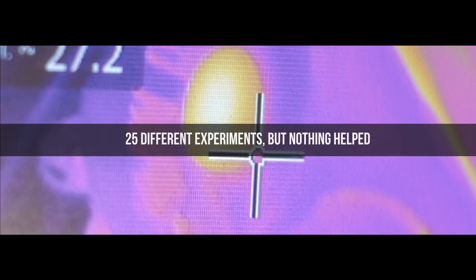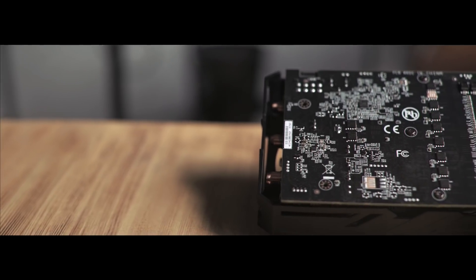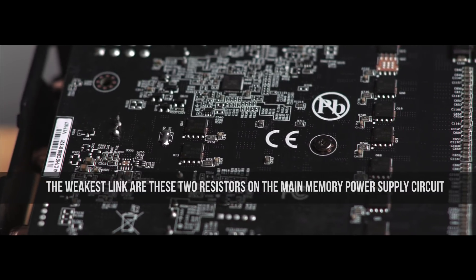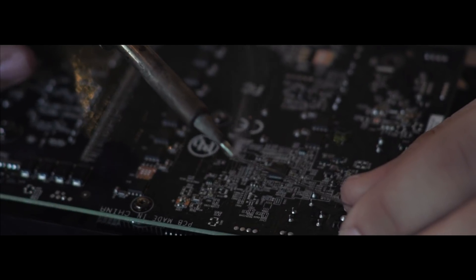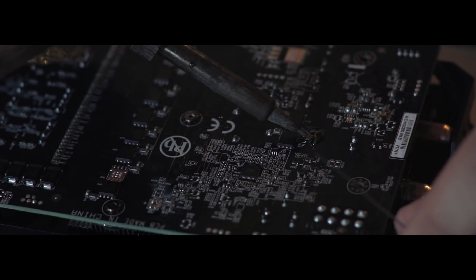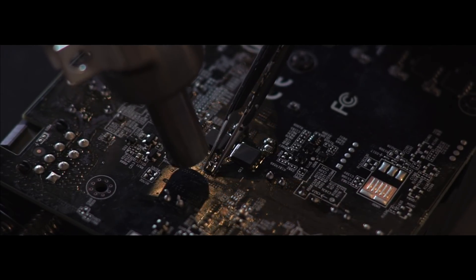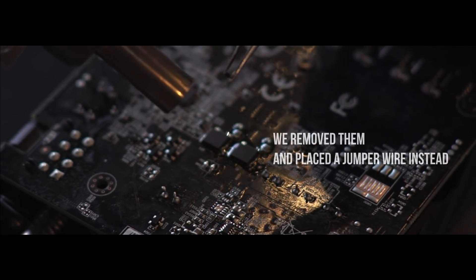We have conducted roughly 25 different experiments, but nothing helped — until eventually we found a solution to the problem. Apparently, the weakest links are those two resistors on the main memory power supply circuit. The manufacturer puts them there for power surge protection, but now that the cards are overclocked, they are more likely to melt the circuits down rather than protect them from anything. Hence, we replaced them with a jumper wire instead.